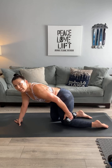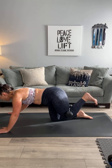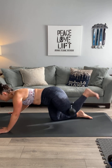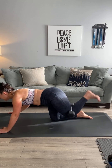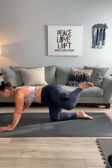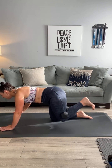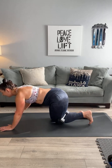Grab that weight, Erica — place it behind your knee. We've got ten weighted donkey kickbacks: one, two, three, four, five, six, seven, eight, nine, ten. Good! Same angle — now let's go to the side, we've got fire hydrants: one, two, three, four, five, come on Catherine, six, seven, eight, nine, and ten.